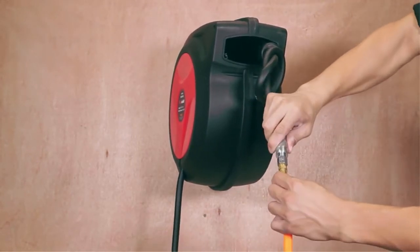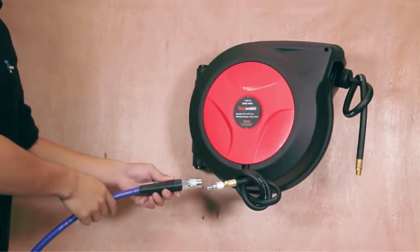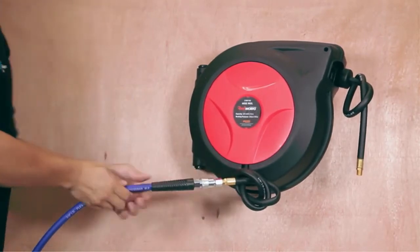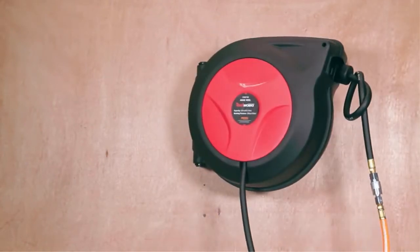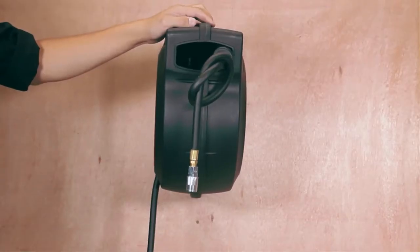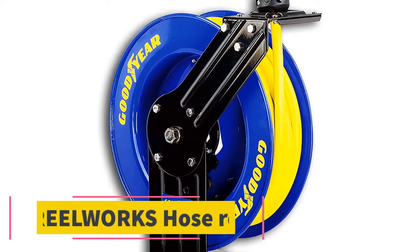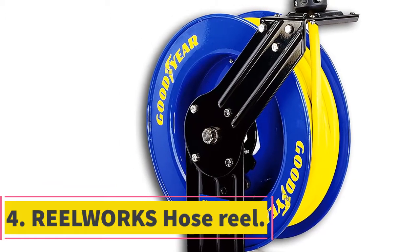With its UV-stabilized polypropylene construction, this hose reel is exceptionally durable and can withstand even the toughest job site conditions. It has a seven-position locking bracket that enables the reel to swivel freely up to 135 degrees on the mounting bracket. You can also lock the hose in place using a locking brace, and it is easy to store by mounting on the ceiling or wall or using a freestanding base.